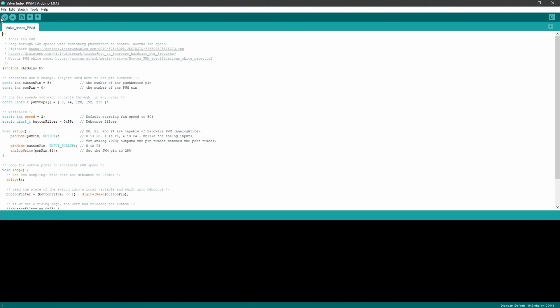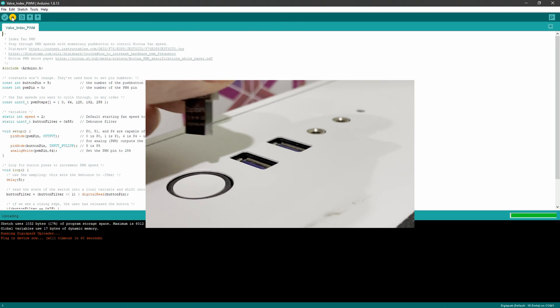Once you have all the parts, you're going to install Arduino software on your computer and then the DigiSpark drivers — the links for this are in the documentation. Then you're going to open my INO file in Arduino and click the check button as shown. Once that clears, press the right button. You'll be prompted to plug in the DigiSpark and then the code will get written to it.